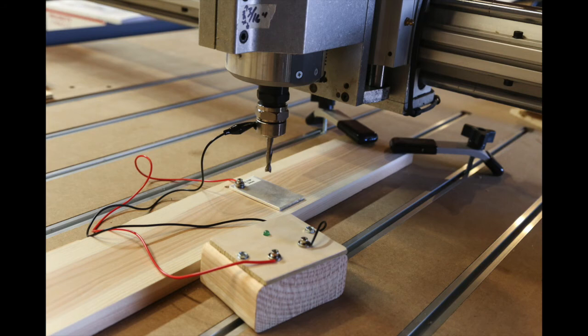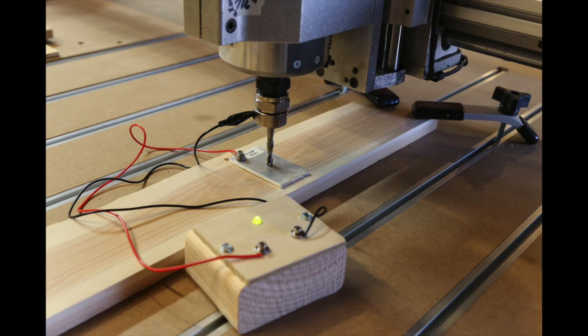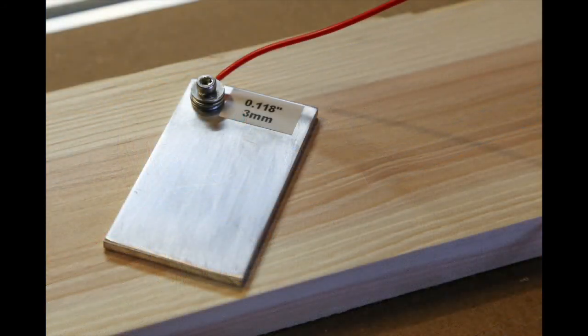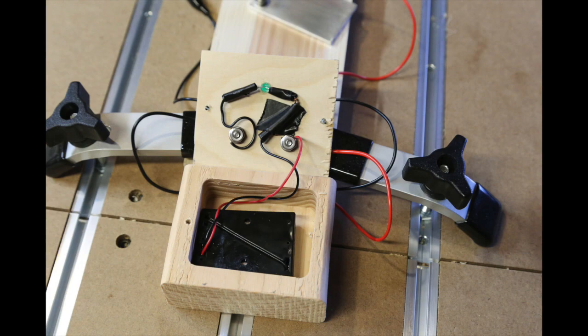This simple project has made a big difference in my CNC workflow and helped with making more consistent carved letters, and helped keep a consistent Z zero after changing bits on the same project. It is also possible to wire up a plate like this into the parallel port to automate the touch-off, but I think I'll tackle that problem in a future project.